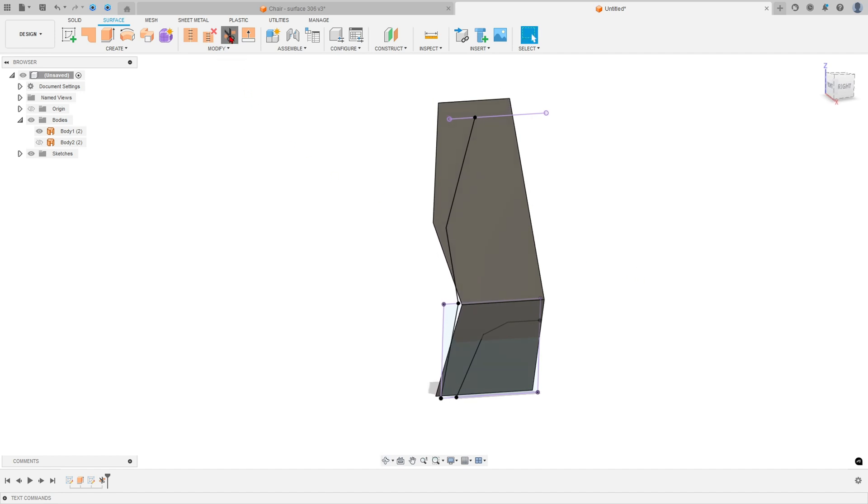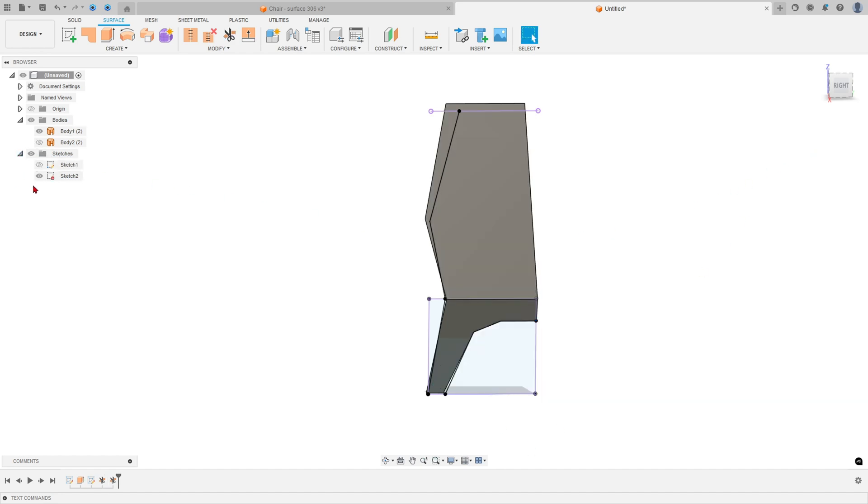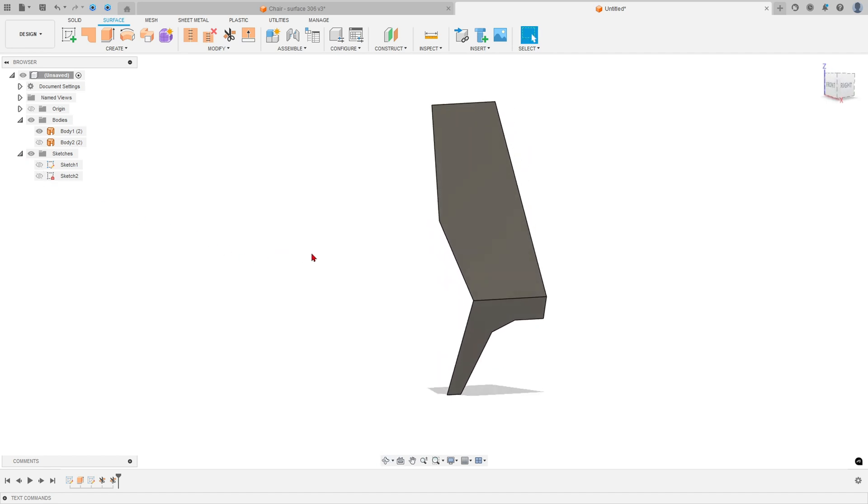Select Trim again. Select this profile, and the face to remove is this face — select it and press OK. Hide the sketch. We have this result.